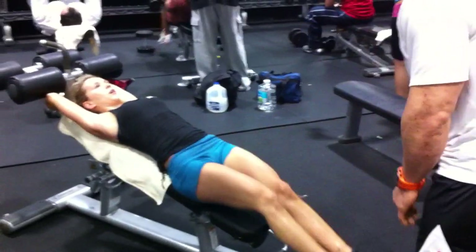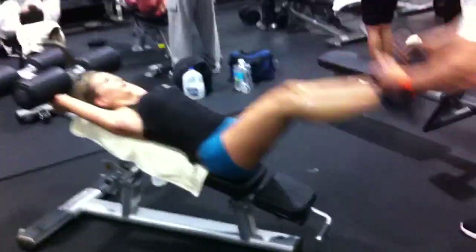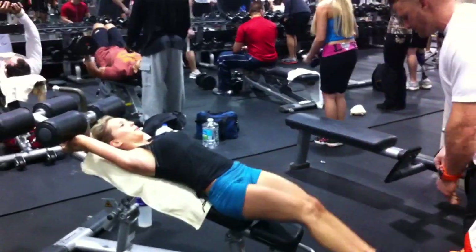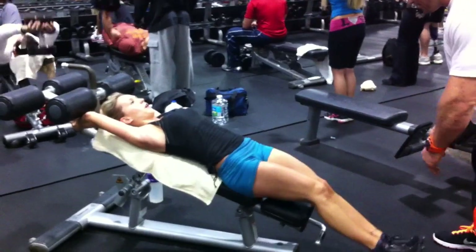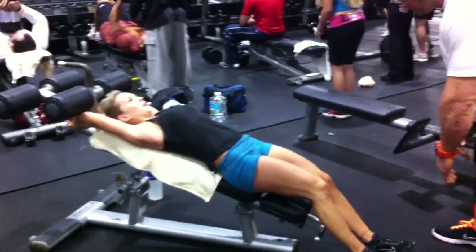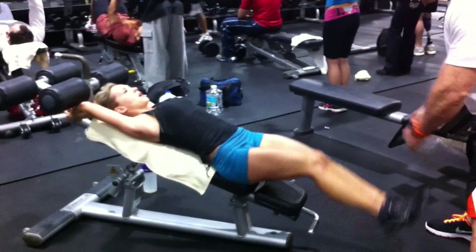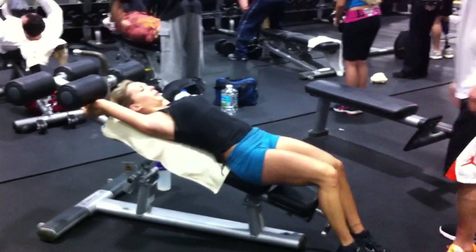Now she's doing some negatives. She's got loaded negatives here, so she's forced to resist. You're always stronger in the negative portion of a movement, so I'm giving her extra overload here.